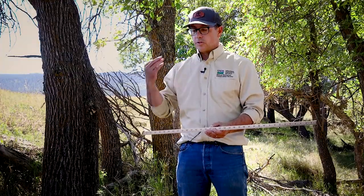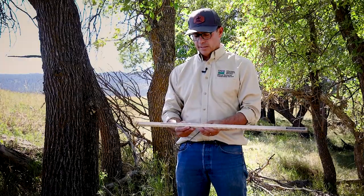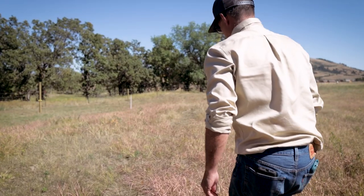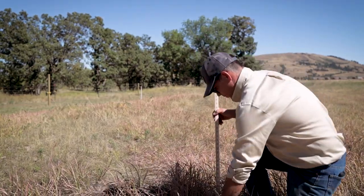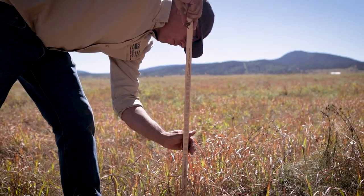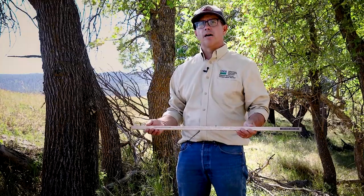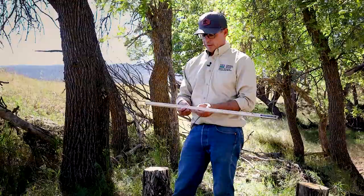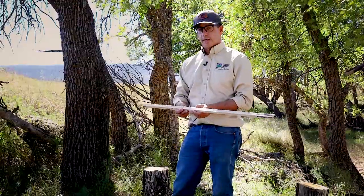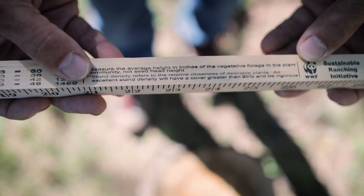You can do some clipping to help calibrate your stand density. On well-managed rangeland, especially in western South Dakota, I find that somewhere on the upper end of normal or the lower end of excellent stand density is where a lot of plant communities fall out for our good deep-soiled rangelands.